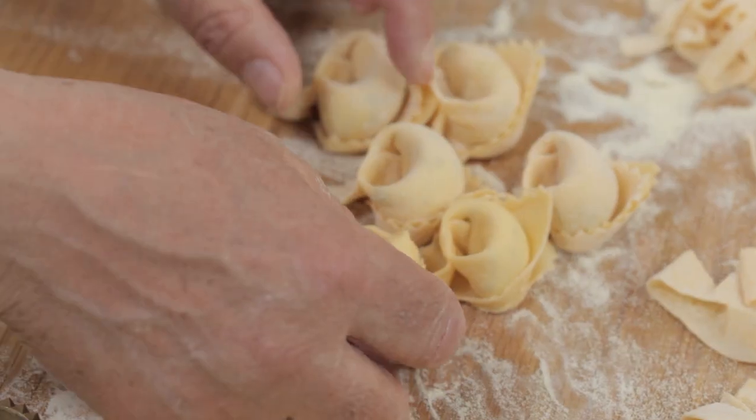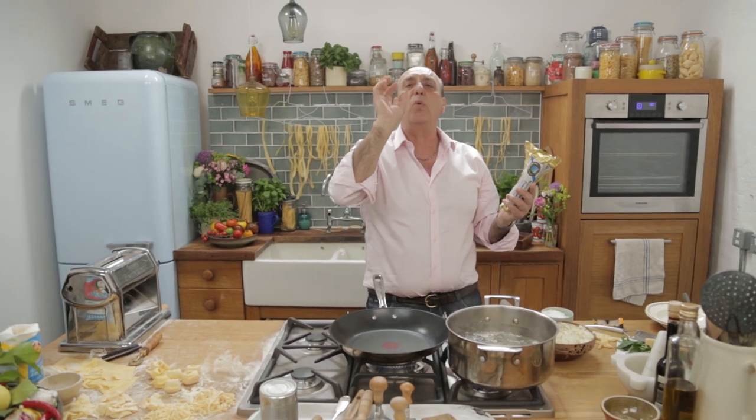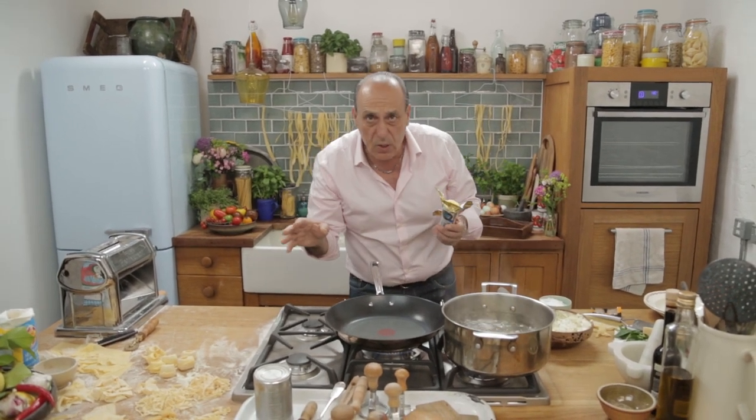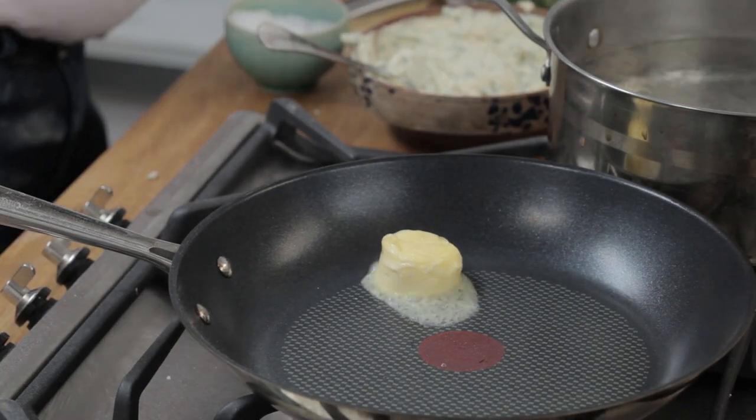I just made some more capellacci. This is one of the simplest, simple sauces. You can make it in so many different sauces. So you need a little knob of butter — actually that is quite big, but never mind. I like a bit of butter.